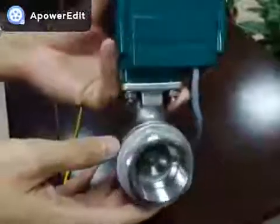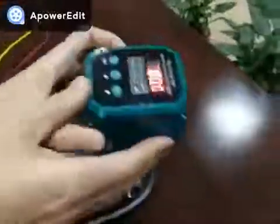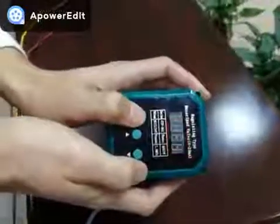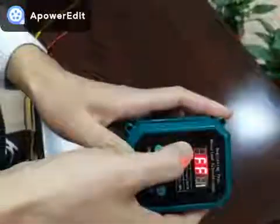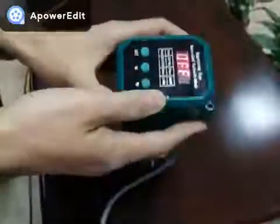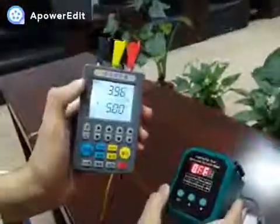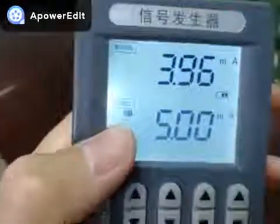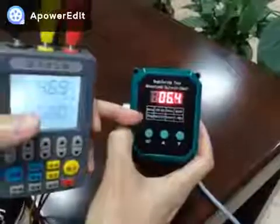Now I'm going to show you how to control the valve remotely by 4 to 20 mA signal. The zeros flashing means it's still in manual control mode — let's switch to signal control mode. 'OFF' here means there is no input signal yet. This is a signal generator that can output 4 to 20 mA signal. Press the output button and the valve just got opened already, at 6.4%.